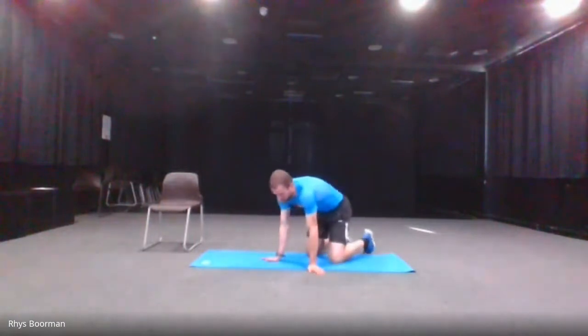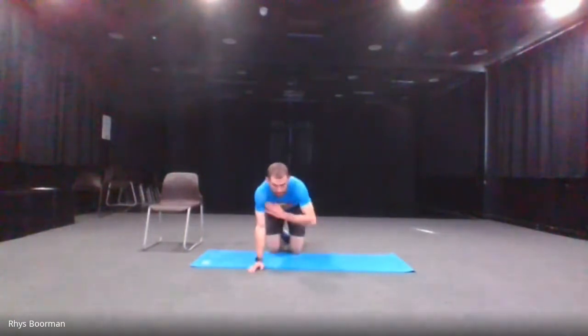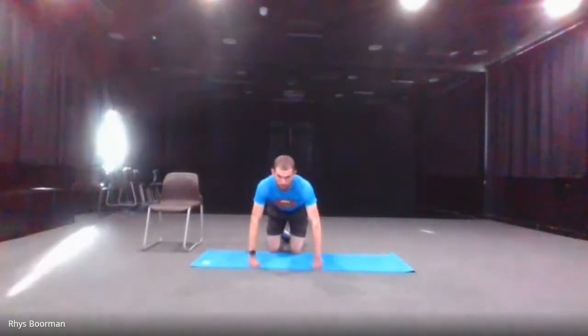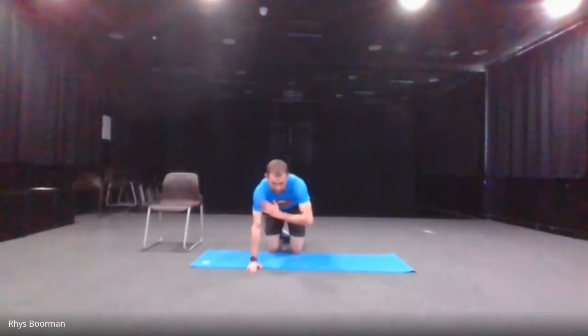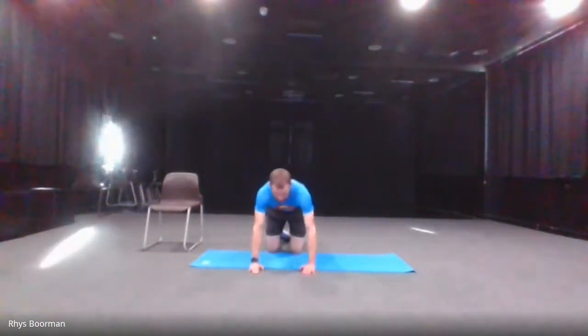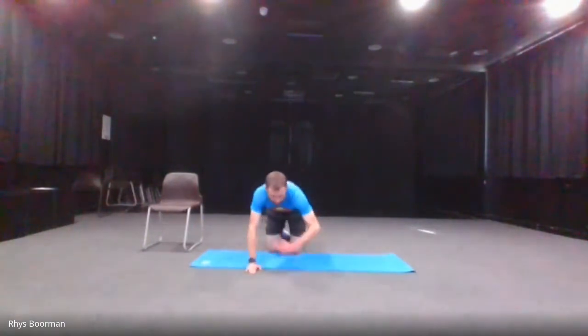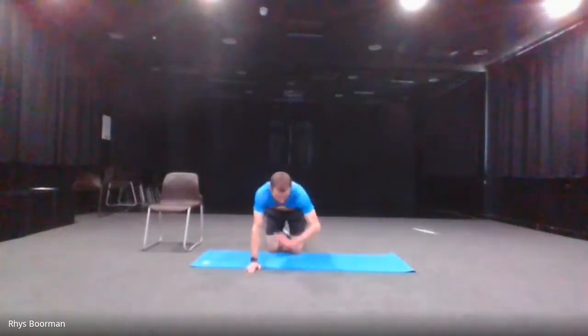The next one is the shoulder tap. You can go on your knees — I'm going to demonstrate it on your knees — and just tap your shoulders. If you want to make it harder, come off your knees in the high plank position, touching your shoulders. Ready, and go — 30 seconds. 10 seconds left. And stop.